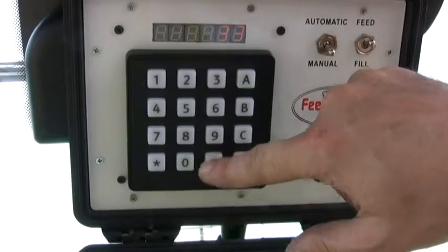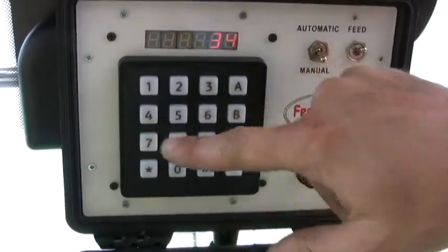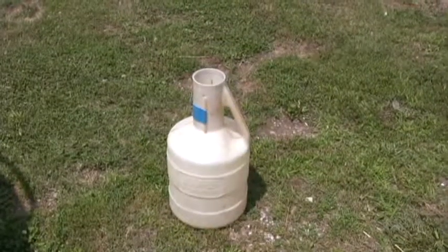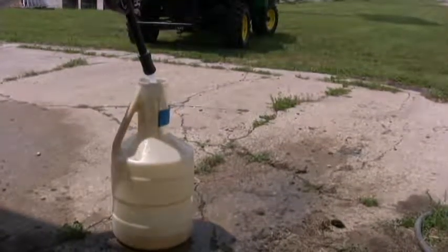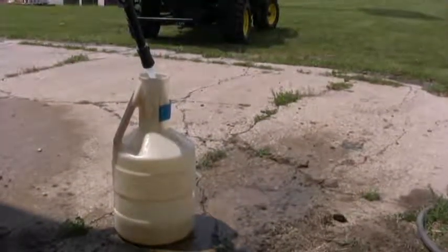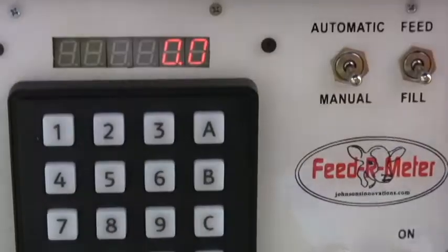To accurately calibrate, you need an accurate measuring device. In this case we're using a 5 gallon, or 20 quart, graduated cylinder. We're now ready to calibrate.